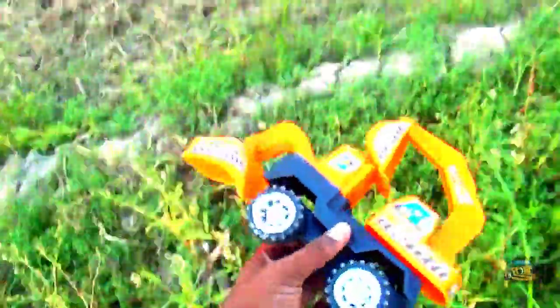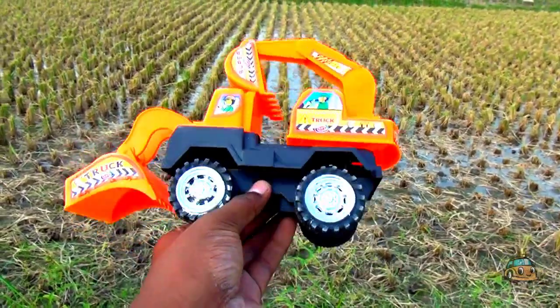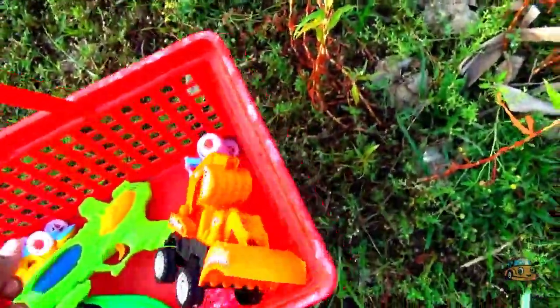Okay guys, this is SK Beater plus front launcher, guys — orange color and black color combination, four-wheeler front launcher plus SK Beater. Okay guys, I put it in my basket.